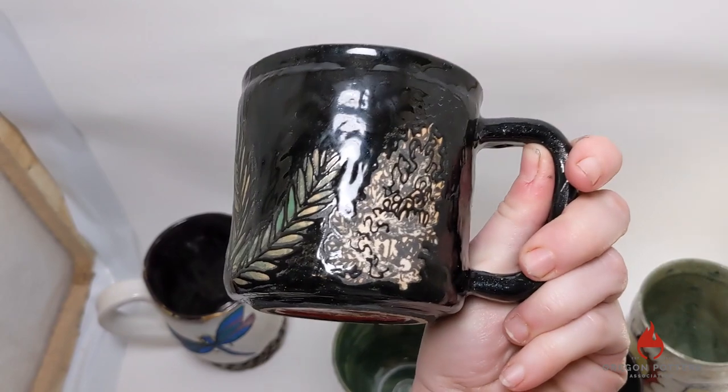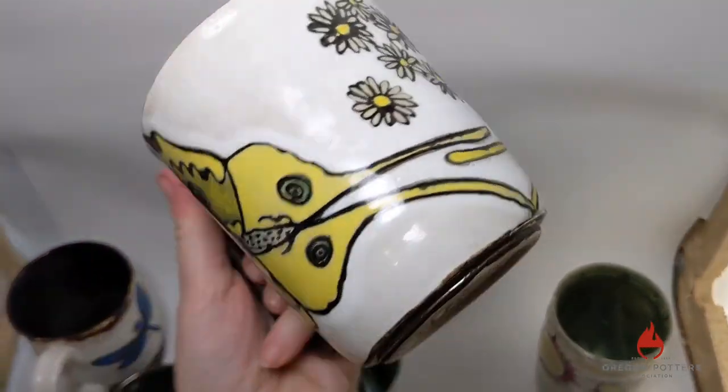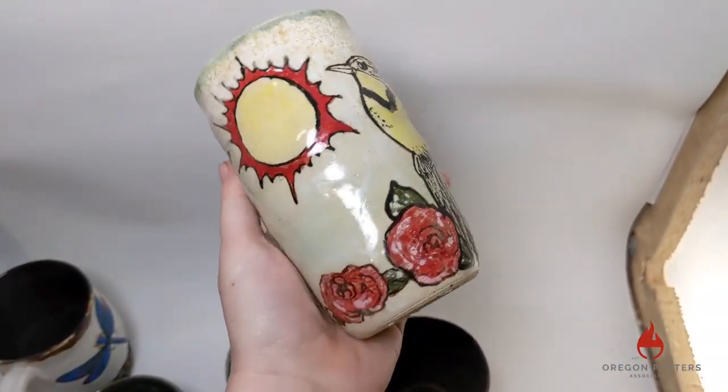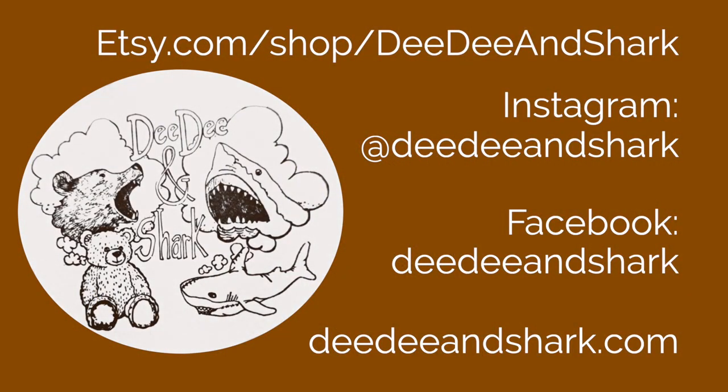I have a pottery business called DD and Shark — it's named after my son's favorite stuffed animals. DD is a big stuffed bear and Shark is a shark. You can find me on Etsy, Instagram, and Facebook at DD and Shark, and at DDandShark.com. If you ever have questions, feel free to send me a message. I hope you all found this helpful and that you'll try making rice paper transfers — there are just so many cool things you can do with it. Take care.